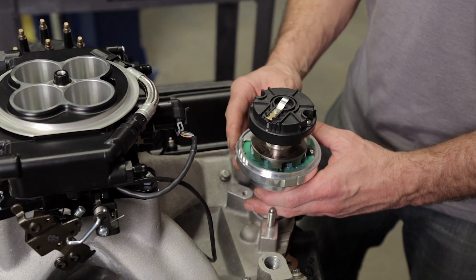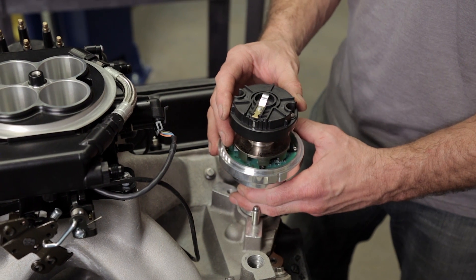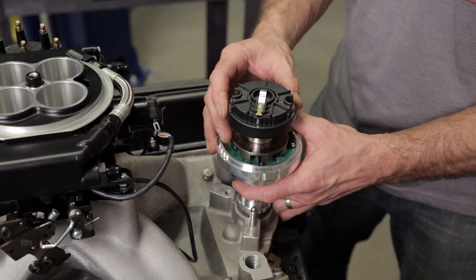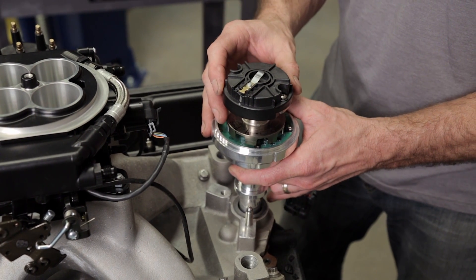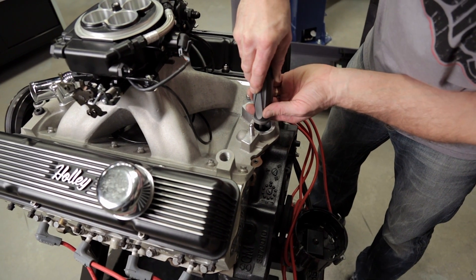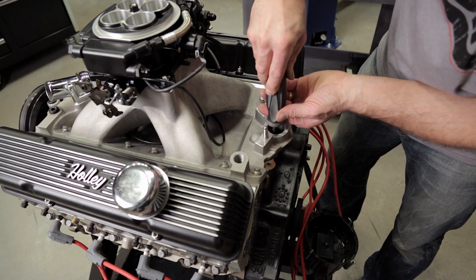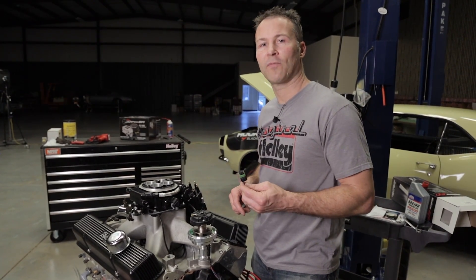The rotor will rotate slightly as you install it, so if the rotor is not pointing to the spot that you planned, you'll have to lift up the distributor and rotate it slightly until it points to the correct spot. You can designate any position as the number one plug location, but it may be necessary to rotate the oil pump shaft to get it to mesh with the distributor shaft — you can do this with a long flat blade screwdriver or allen wrench. Be sure the distributor is fully seated before proceeding. Now you'll need to plug in the optional adapter harness, part number 558-493.